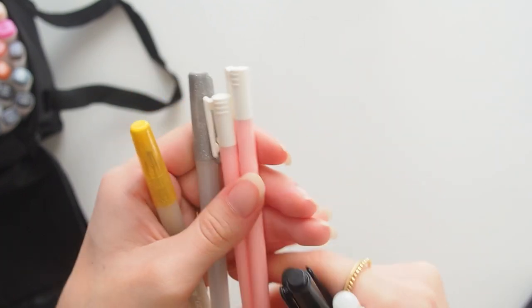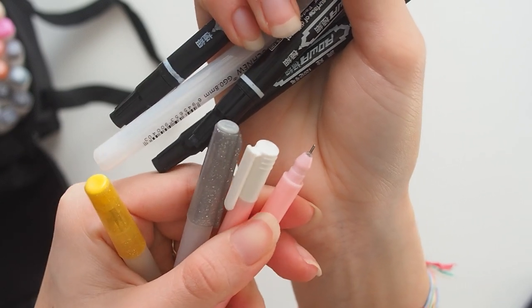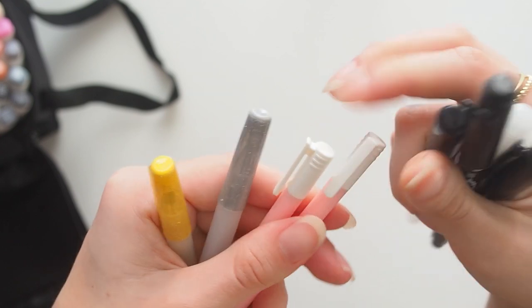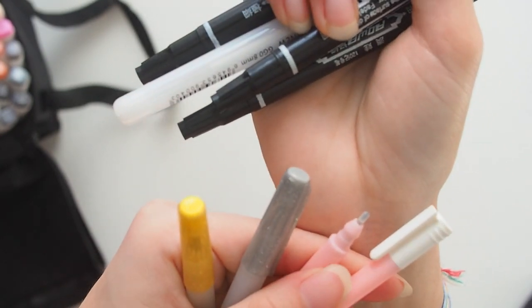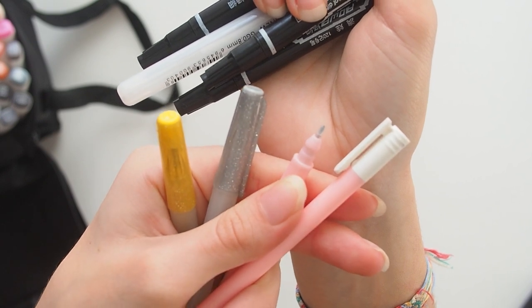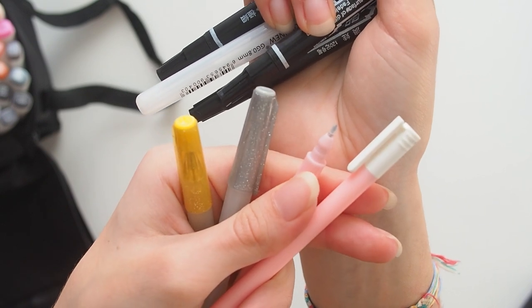Then there are these pink fineliners — they're actually black ink, the cover is just pink. They came with a plastic protection on the tip, and actually all the pens came with that plastic protection, which is great.